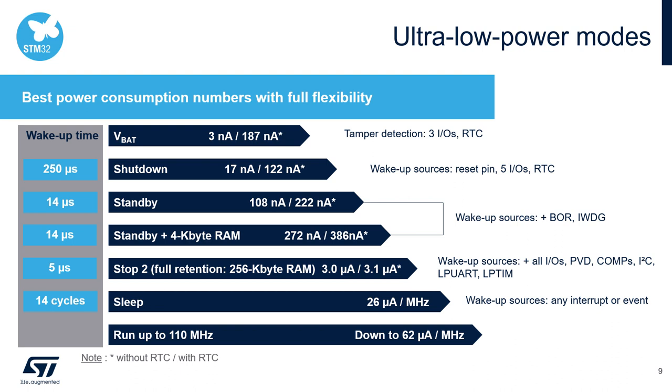The STM32L5 offers best-in-class power consumption figures with full flexibility. The user can select the mode depending on wake-up time, state of retention, and the number of wake-up sources required. For example, the VBAT mode consumes only 3 nanoamps without a real-time clock and 200 nanoamps with the real-time clock running. There is also a standby mode with the possibility to keep 16 kilobytes of SRAM with more wake-up sources, and a wake-up time of only 14 microseconds. This allows users to select the optimal usage scenario for ultra low power consumption and fast wake-up.